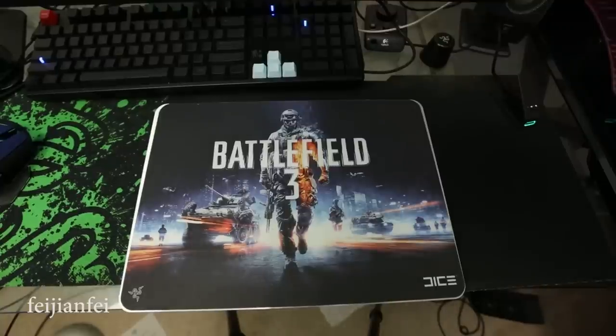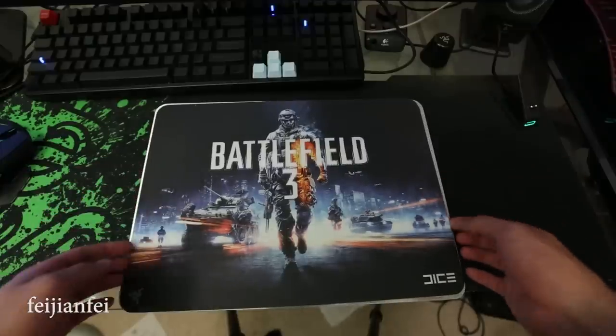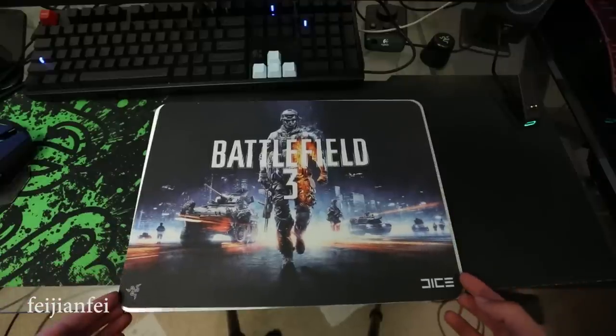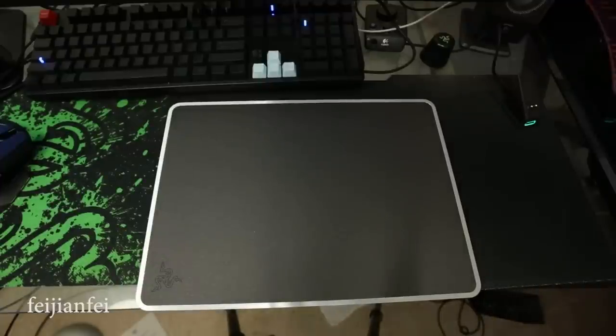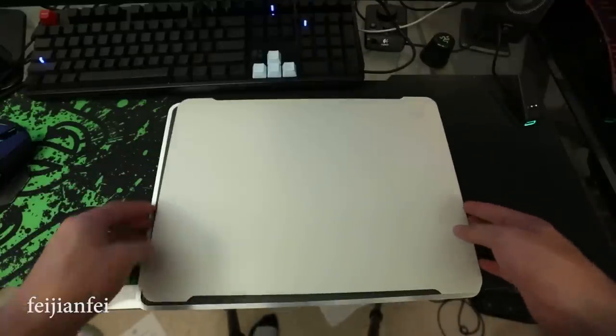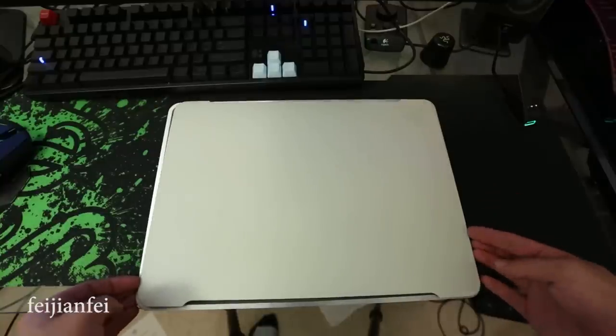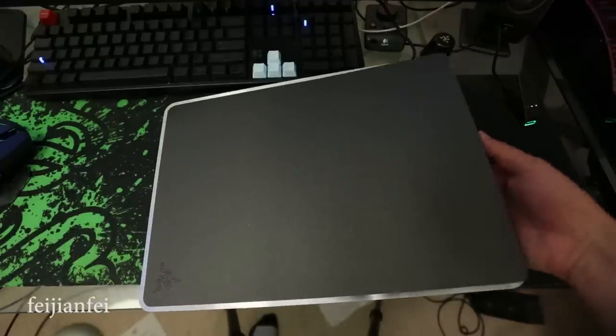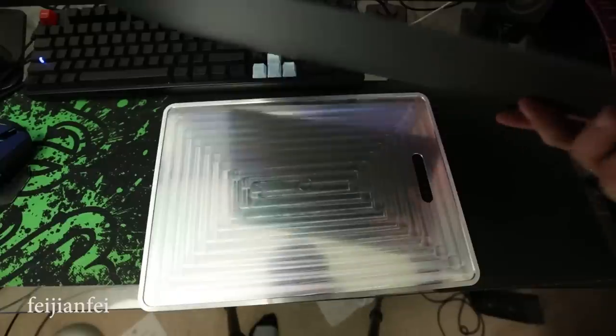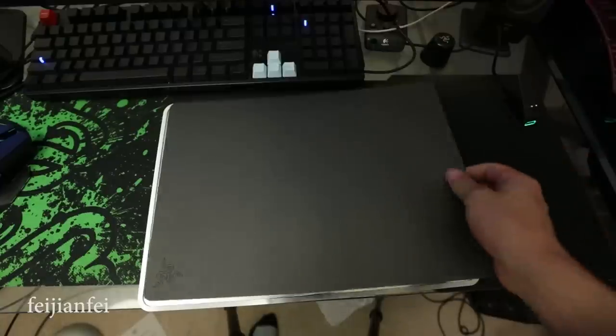Now we're going to compare the size of this mousepad. As we can see, the Invicta's size is pretty identical to the Sphex, and it's similar to the Ironclad as well. One thing I want to mention is that the Invicta's main part is still kind of thin and soft, so you have to use it with the frame at all times in case you damage it.